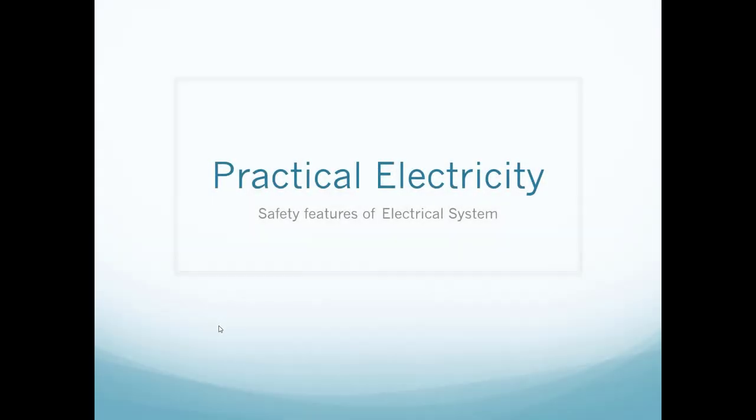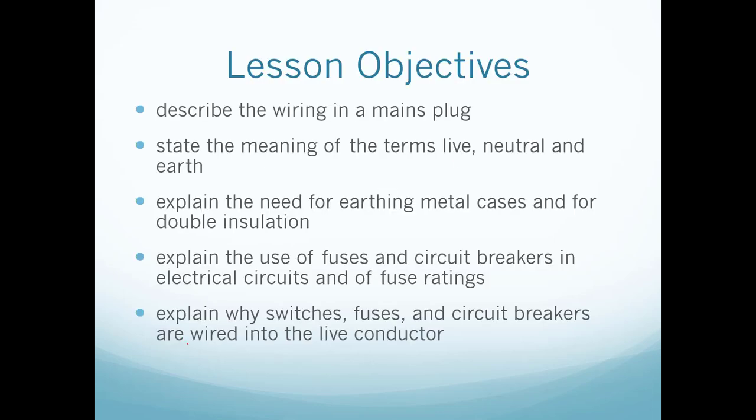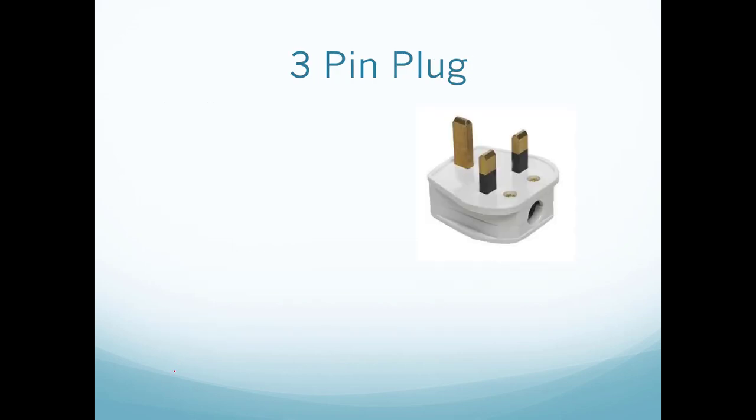In this lesson we are going to learn about the safety features of an electrical system. Please pause and have a look at the lesson objectives. So what are some of the safety features in our home electrical system?